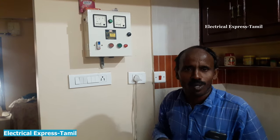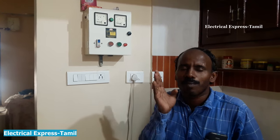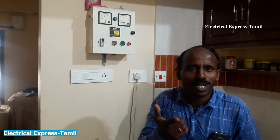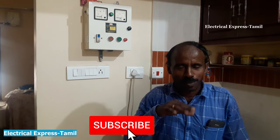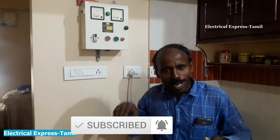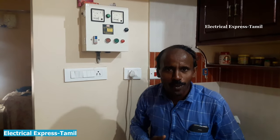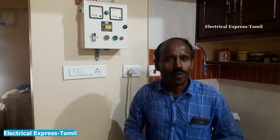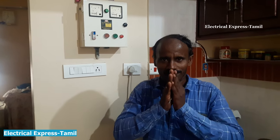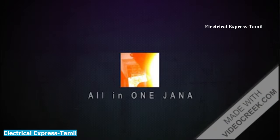I have two separate videos here. I have two or three things for myself. Please subscribe to my channel. If you like to see more videos, subscribe. That's it! Namaste.